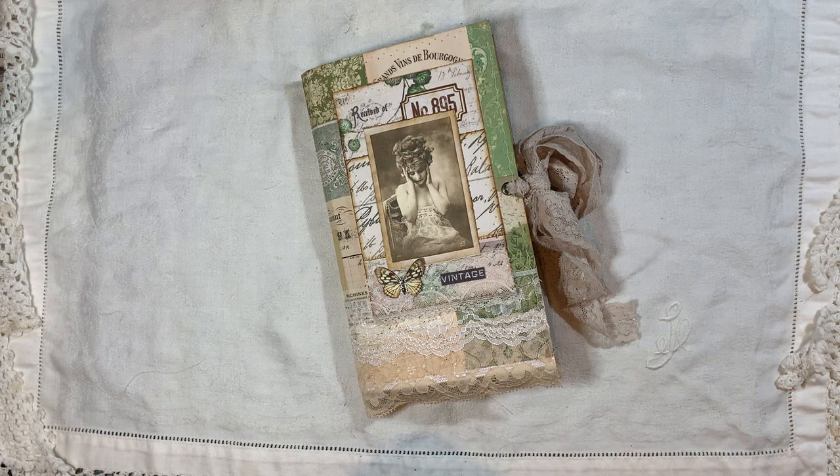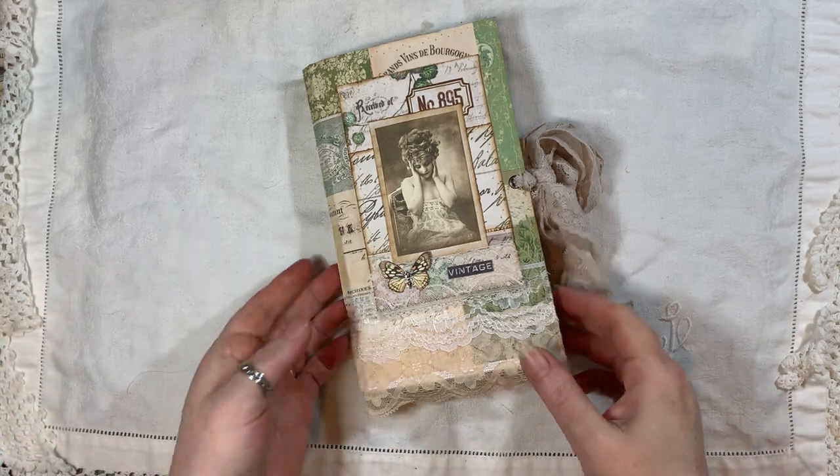It will be listed in my shop. I do have other journals in my shop at the moment and some of them are reduced in price, so if you want to check them out, go ahead.